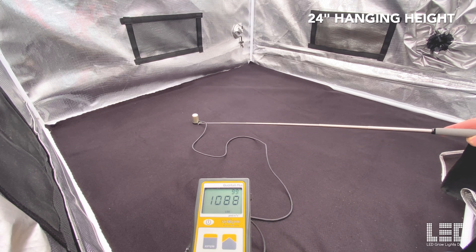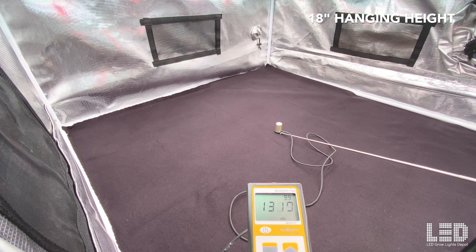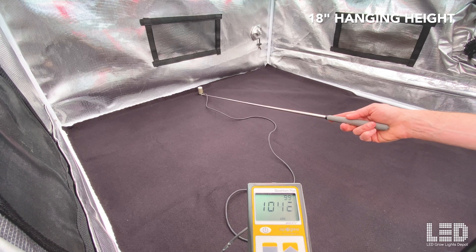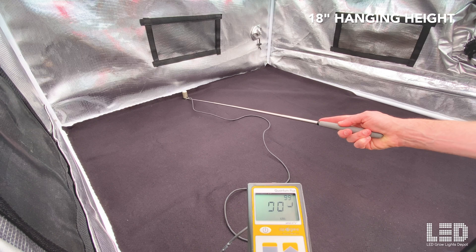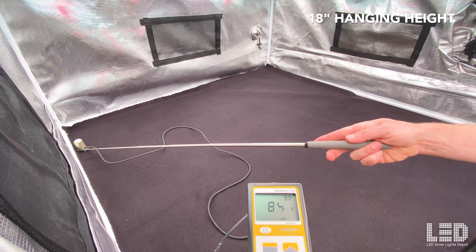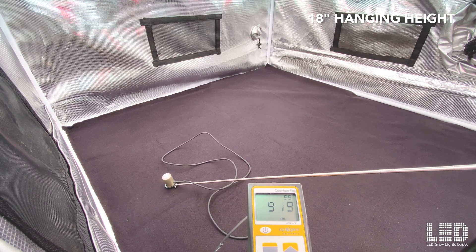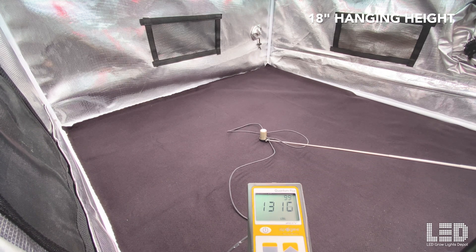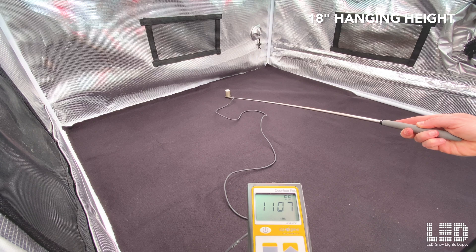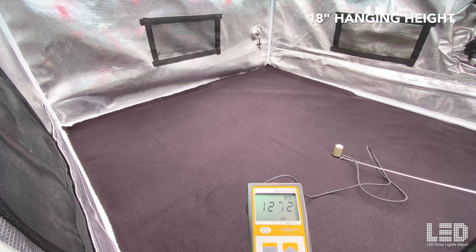At 18 inches, 1,310 PPFD right in the middle, still holding uniformity fairly well. Still over 1,000 on the edges, corners about 850, and the other side about 930. So 24 and 18 inches are my recommended flowering heights for most people in a 4x4 grow area.